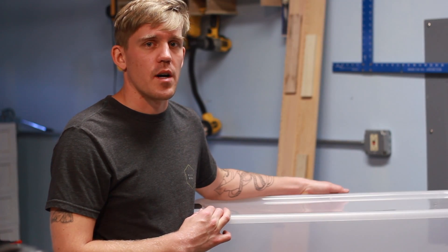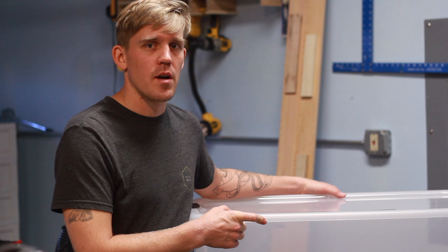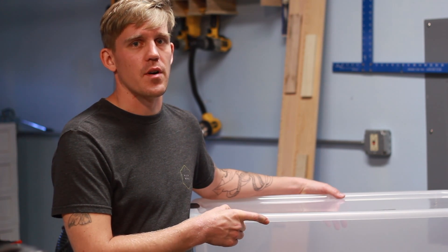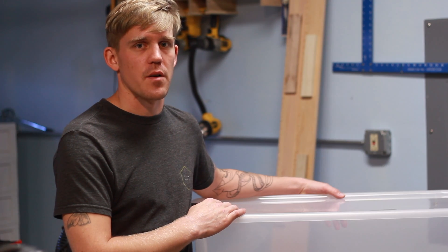We're going to use this giant sterile container. It's a 116 quart container and I wanted a container that's big enough so I can put multiple bags of substrate in it at the same time and I don't have to keep opening and closing the box to bring stuff in and out.